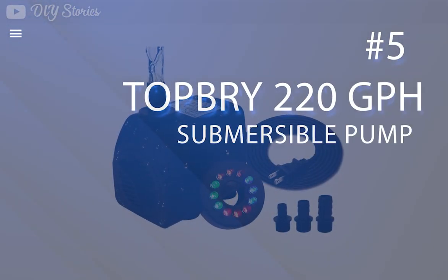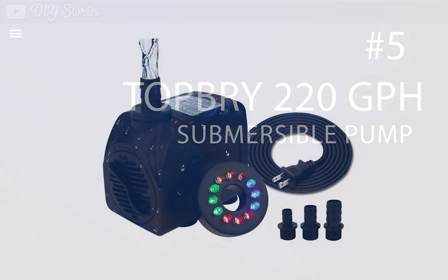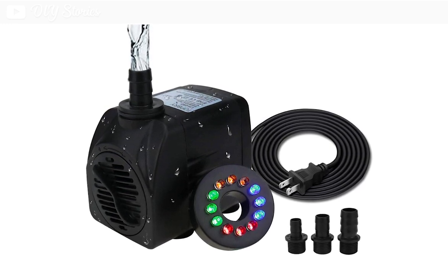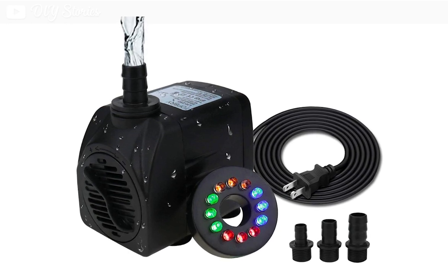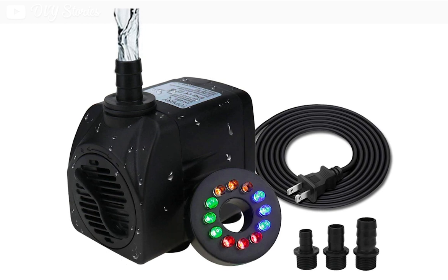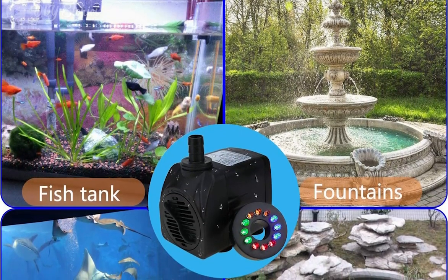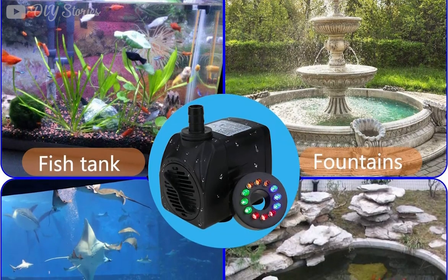The fifth product on our list is the Topbree 220 GPH submersible water pump. This is a small fountain pump to consider if you want to build an outdoor or indoor garden fountain. This pump has a capacity of 220 gallons per hour. It is suitable for a wide range of indoor and outdoor applications.